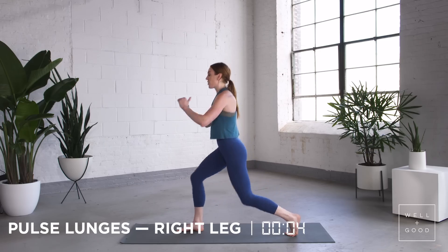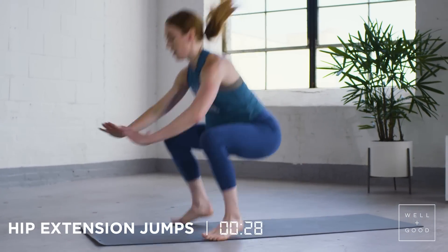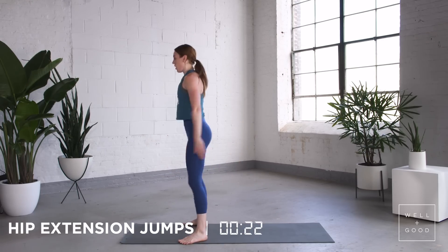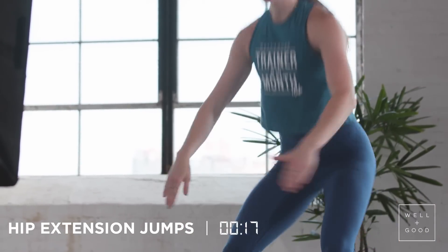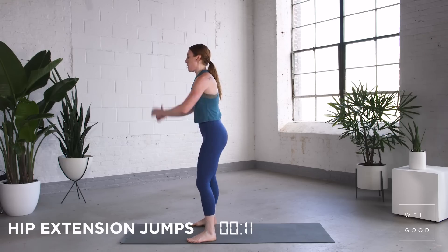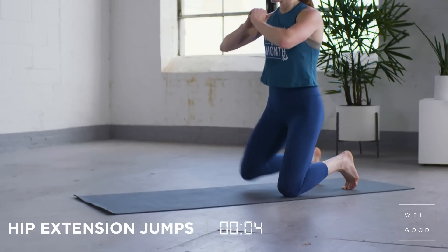And then we're back into your hip extension jumps. On the floor here, send your butt to your heels, right into the squat, back down. Hip hinge, all the way up. Be really light with your feet — allow the least amount of body weight to be absorbed into each one. If you're modifying, step back into the hole in the squat, stand up, last one.